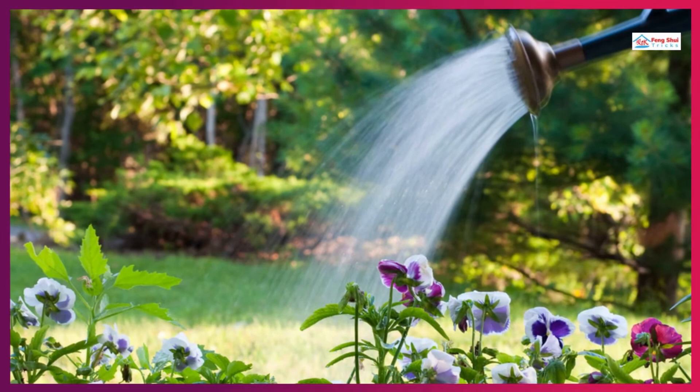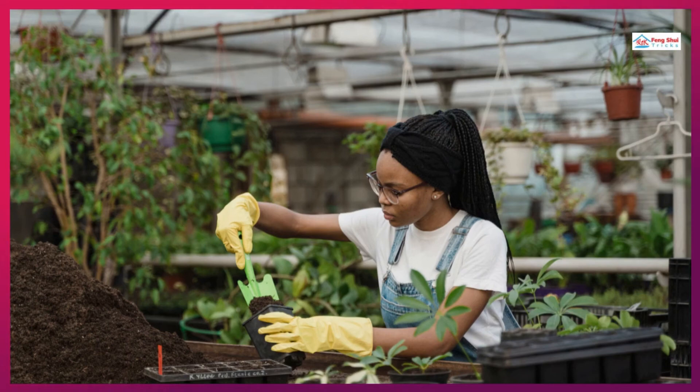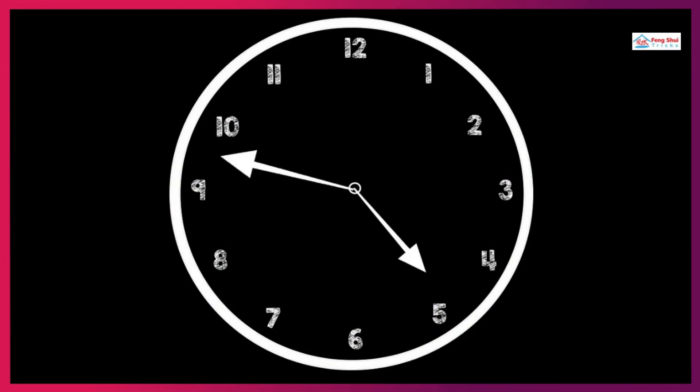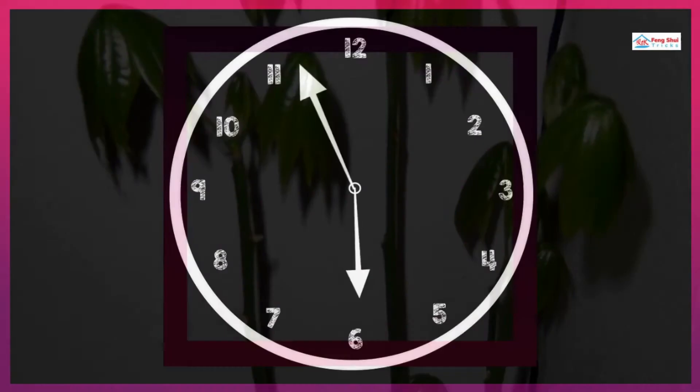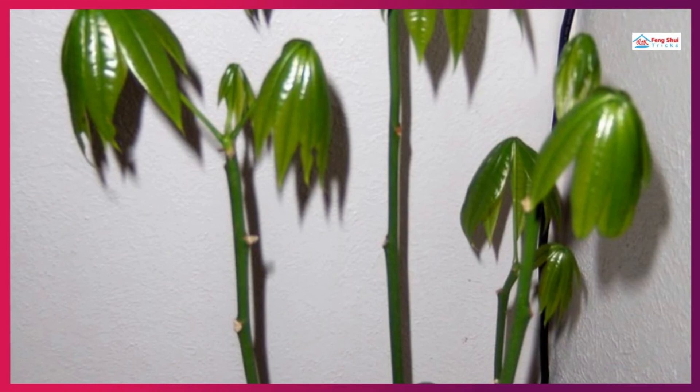How to Braid a Money Tree. Three stems are needed for the braiding. Before you start, make sure that the stems are 7 to 10 inches in height. Twist the young stems loosely into 2 to 3 sections of braid and bind the top softly with a string. Continue braiding the new growth every few months and re-bind the string. The plant will have a woody, woven trunk after about 6 to 8 months, with new growth forming a beautiful cluster at the top.